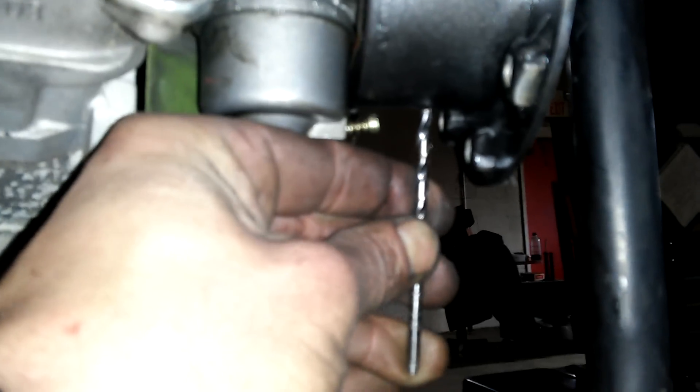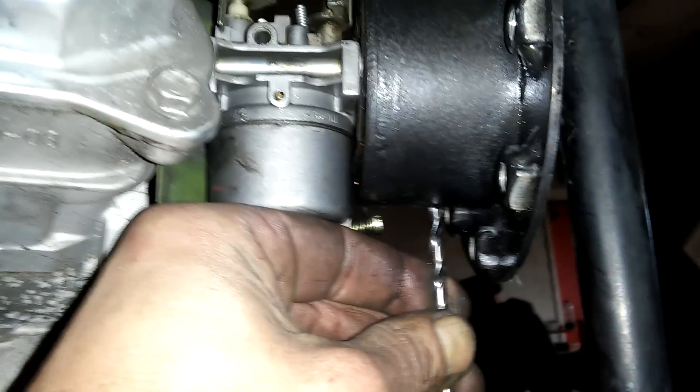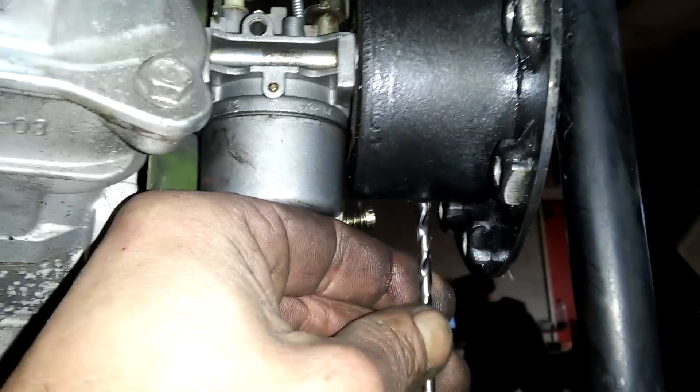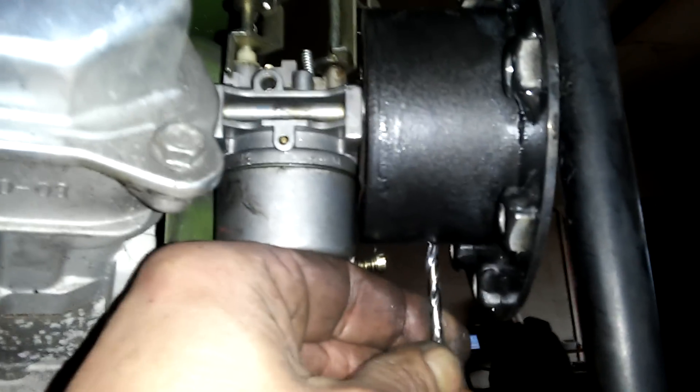I also took an eighth-inch drill bit and put a hole in the bottom. This won't hurt anything — what this will do is the pulsation of the engine will push any moisture that collects in here out. That's not enough air to really mess anything up, because you're going to have plenty of adjustment with your ball valve. So that little vent there will be okay.